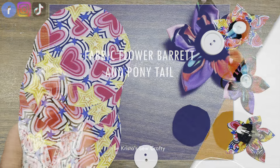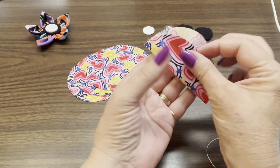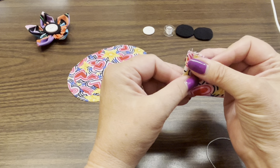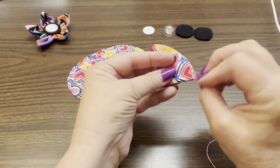Hello and thank you for joining me today on Krista's So Crafty. My name is Krista. Today I'm going to show you how to make some fabric flowers. These are very fun and easy little things to do. I've used them once before on a pin cushion a few years back — I'll put a link to that video up here.